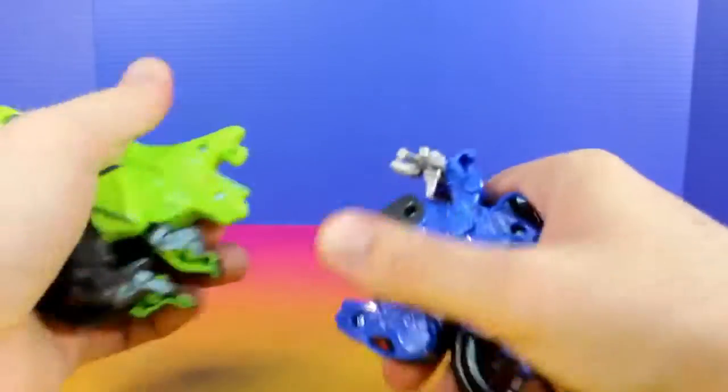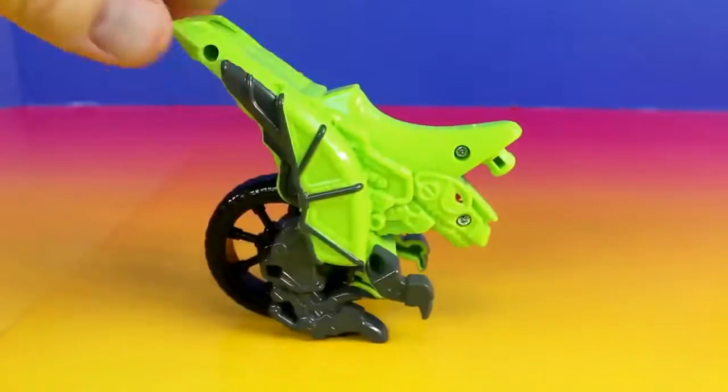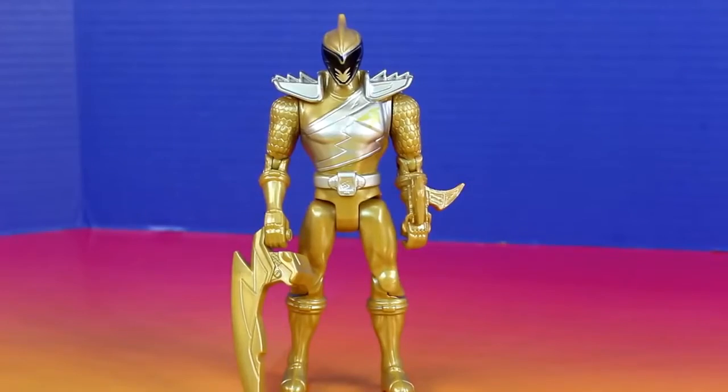And just like the other Dino Cycle, we just pull this apart and it comes undone. Now it's time to put my Dino Cycle back together.